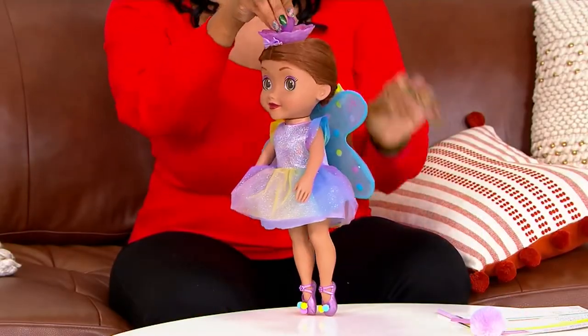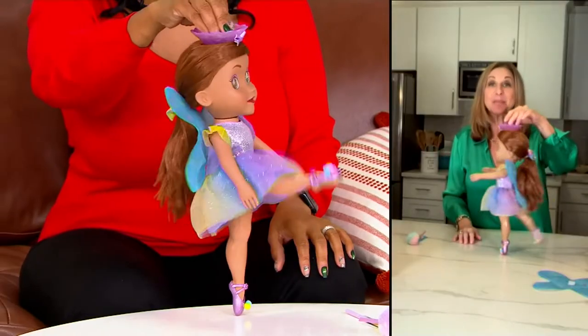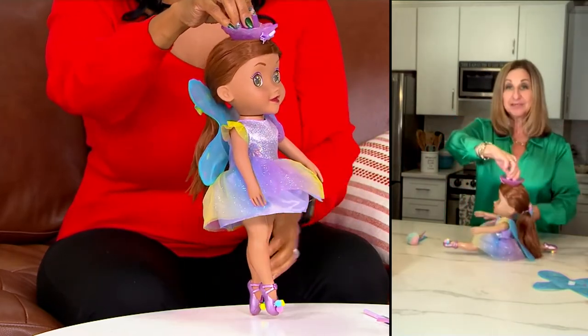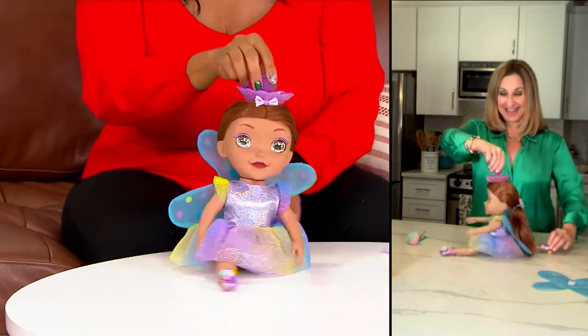All of her clothes are completely removable, so she will play with any of your 18-inch dolls' accessories and clothing that they have at home. And if that's not enough, she can do a split - just like that. We love a girl who can do a split. Right? Look at that. That's fun.